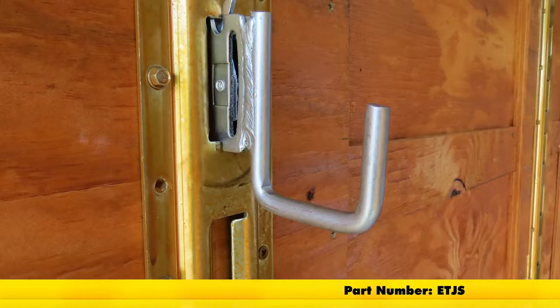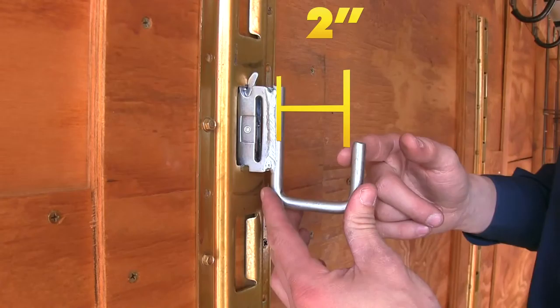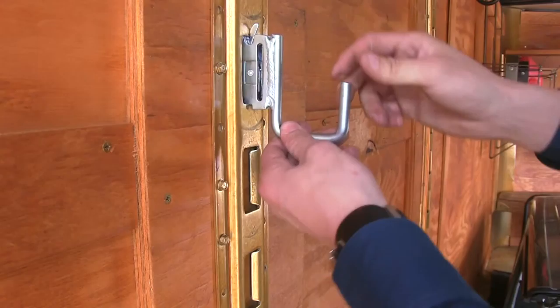Today we're going to be taking a look at the Brophy J-Hook for E-Track, part number ET-JS. It's also available in a white powder coat, part number ET-JS-1G. It's made with a galvanized zinc coating, so it's going to resist rust and corrosion, and it has an inner dimension of 2 inches.